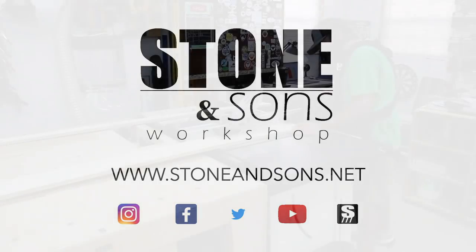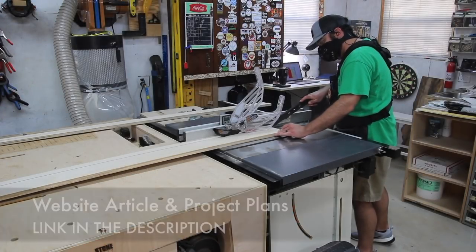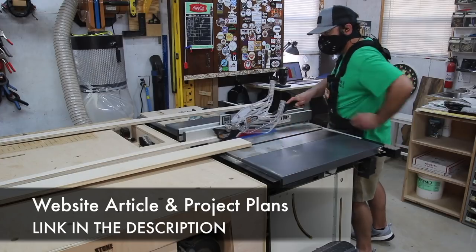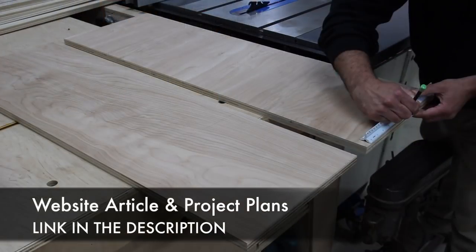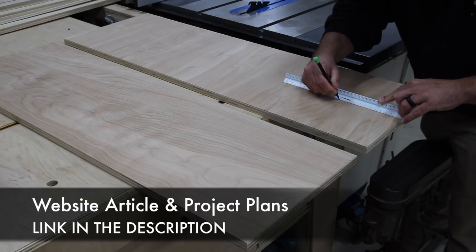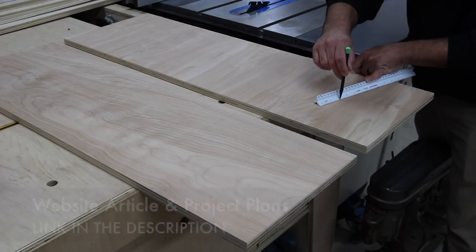Today I'm going to be making a bed — a twin size bed for my four-year-old. I'm going to have plans for this and there's a website article, so be sure to check out the link down in the description. But if you have a need for a bed, you can easily change the dimensions of this and create a king or queen or whatever your needs are.